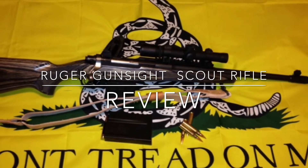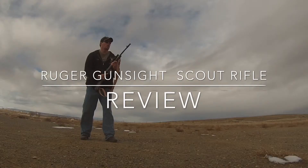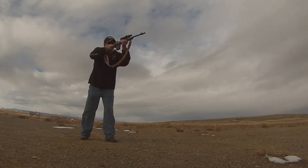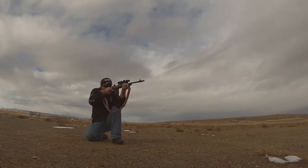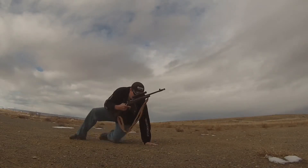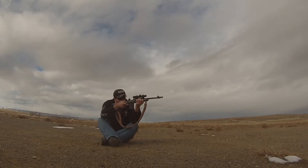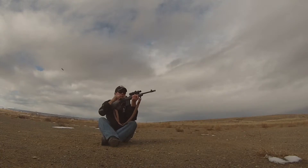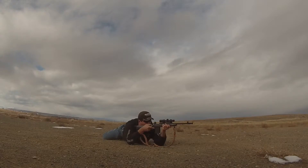Unlike other reviews of the Ruger Gunsight Scout Rifle, I am reviewing it as intended without putting a traditional scope on it. What you are seeing is a test of the Scout Rifle designed by Ruger. The criteria for the test is one shot from standing, kneeling, sitting, and prone in 30 seconds on a 10-inch target at 50 yards. My Scout Rifle is fitted with a Burris Scout Scope and a 1907 leather sling.